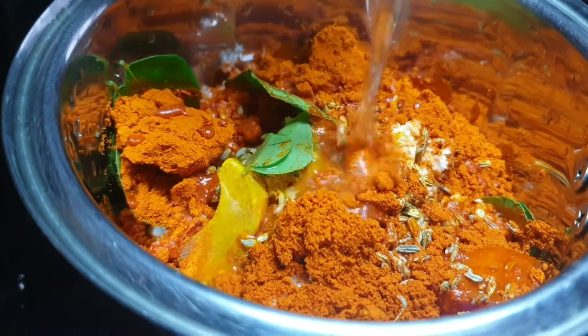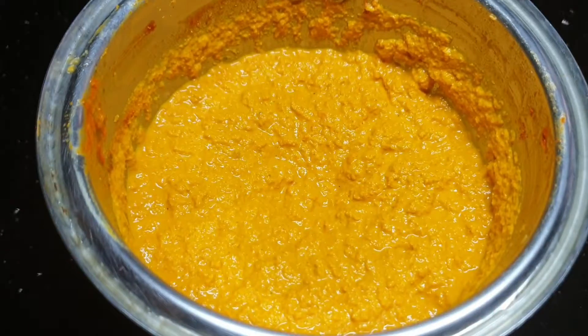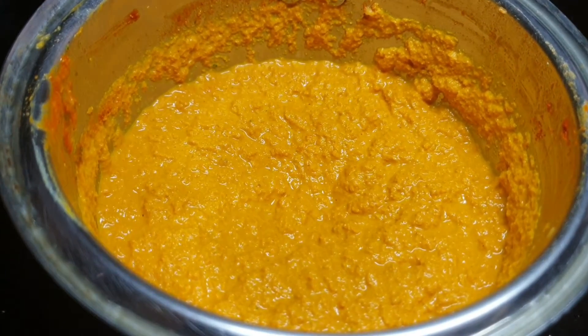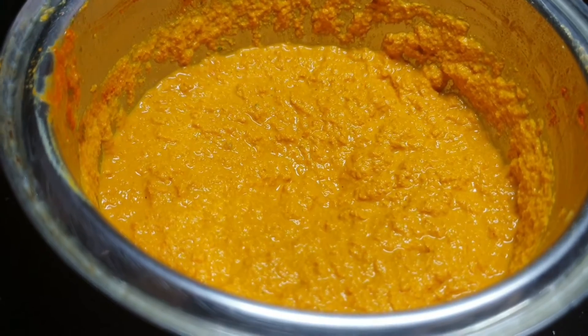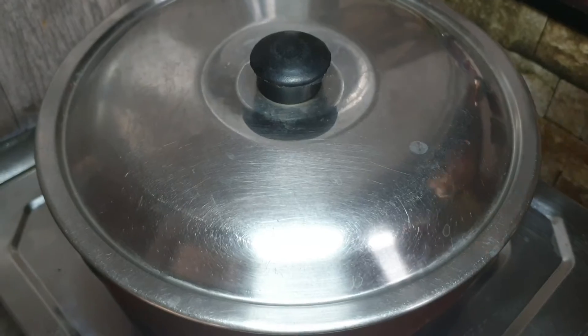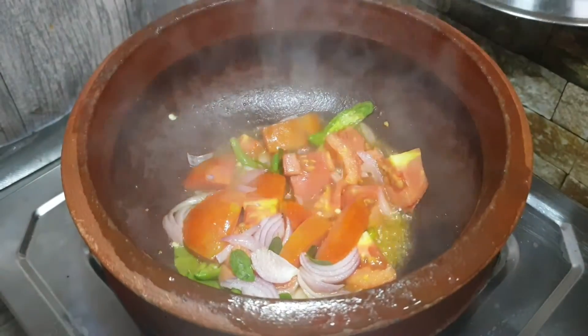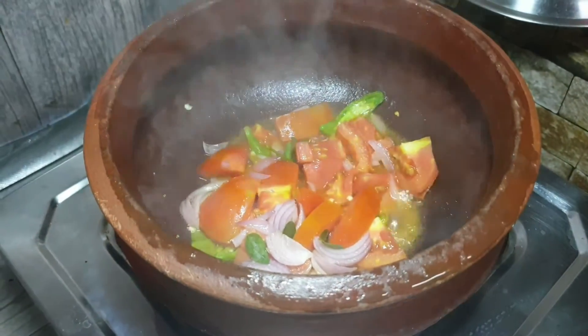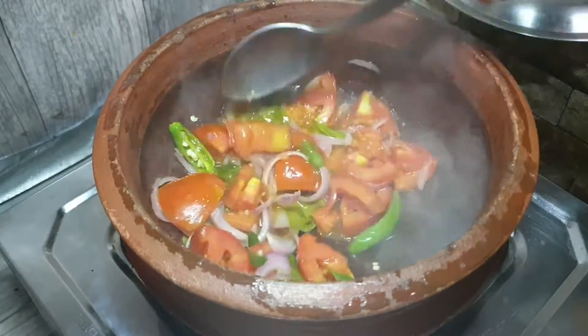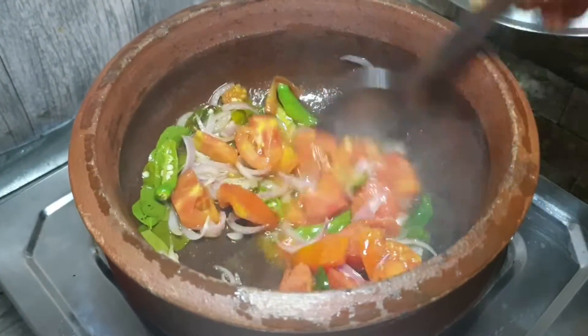I will add a paste in the pan. I will add a little bit on a medium flame. I will add a little bit of paste in the pan.